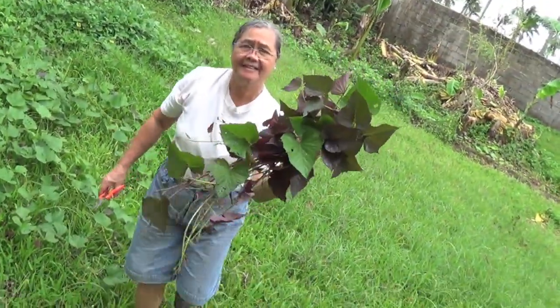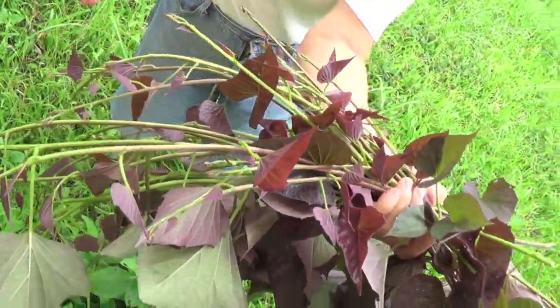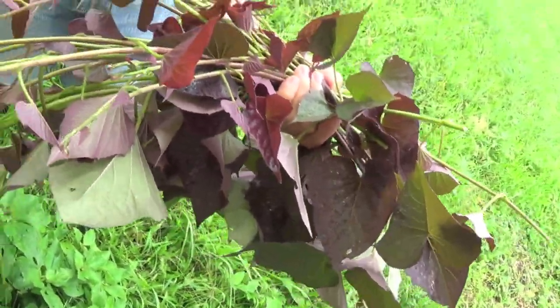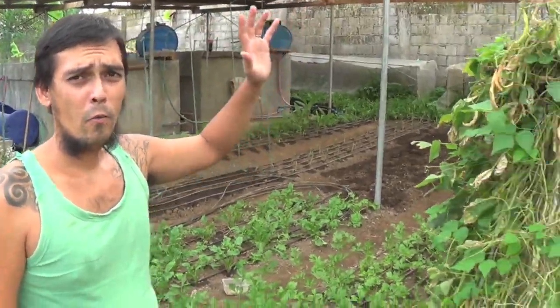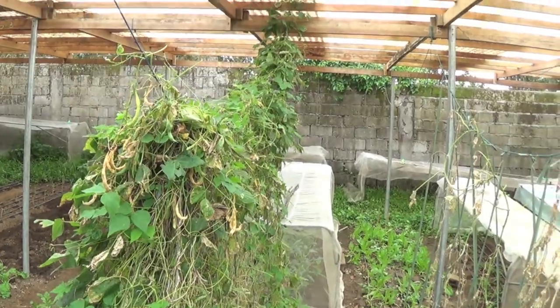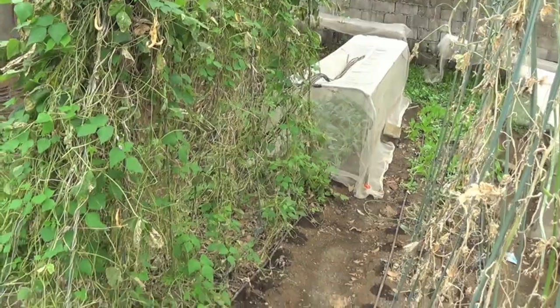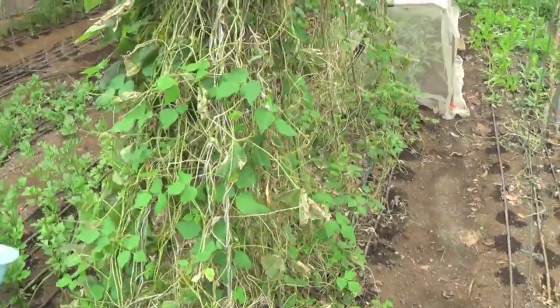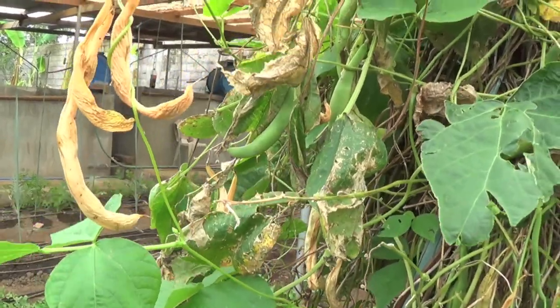Look at our formerly beautiful bagu beans. They suffered from the wind — destroyed by the typhoon. But we're going to harvest some of the seeds. You can just pull them off, though I don't want to break them.